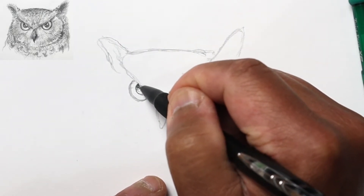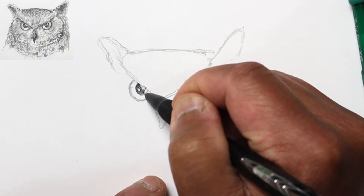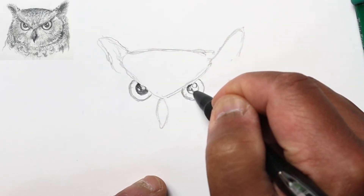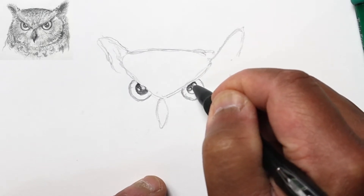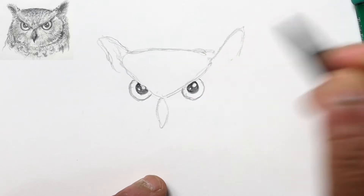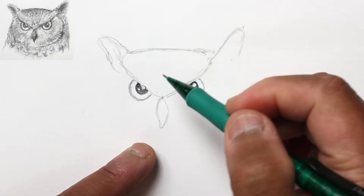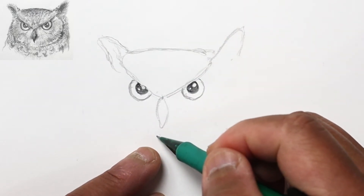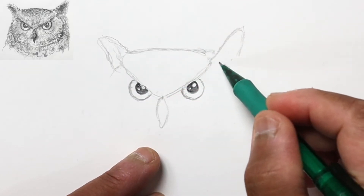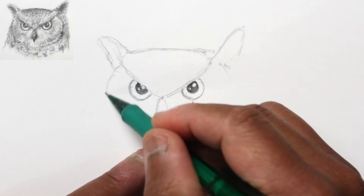We'll switch over to our 4B lead pencil and darken the pupil now. This will be our darkest dark using the 4B pencil, so just staying away from the highlighted area and darkening in. The eyes are of course the most important part of any drawing, and you want to emphasize that — we'll talk more about that later.